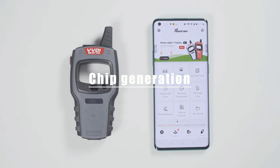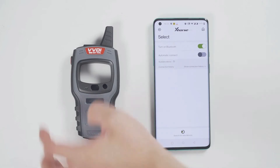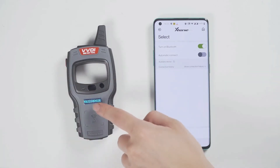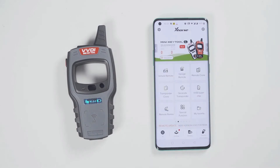First, connect the device. Click select and it will search for devices. Long press the power button of the minikey tool and you can see the serial number on the screen, which means it has been turned on. Meanwhile, you can see the icon of the minikey tool in the xHost app.